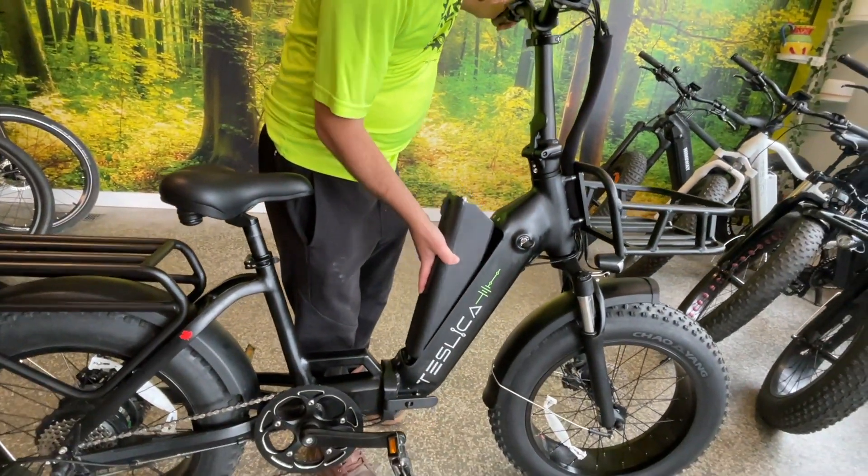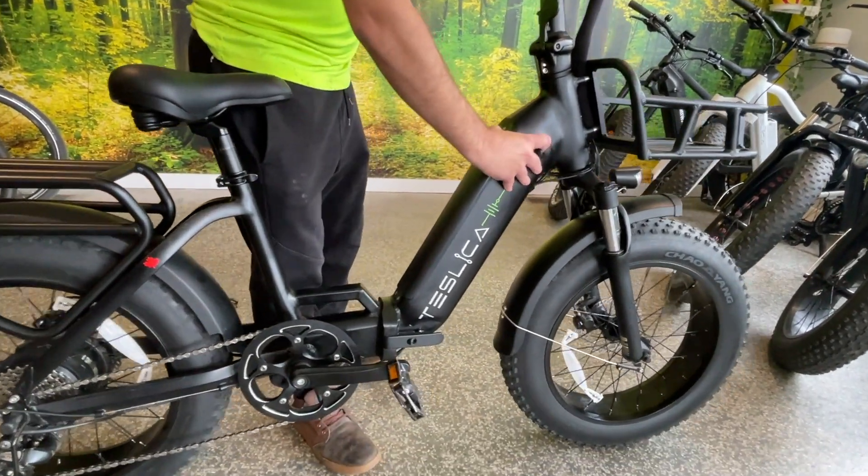Putting it back in, just put your bottom in first, give it a click, and lock it into place.